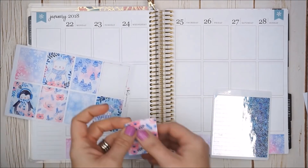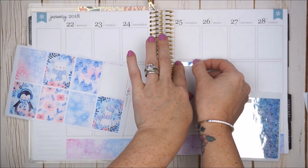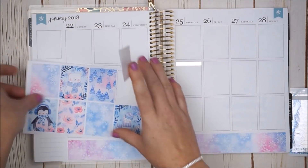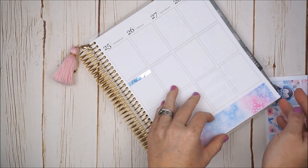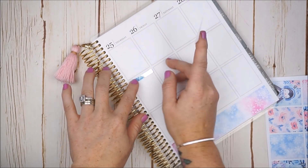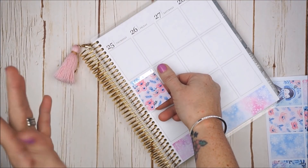I'll take a floral one for Thursday. I'm feeling like I might struggle with getting something straight since I don't have a full square to line things up with — just one little dotted line. But hopefully you can handle my struggles for a while until I figure this out.